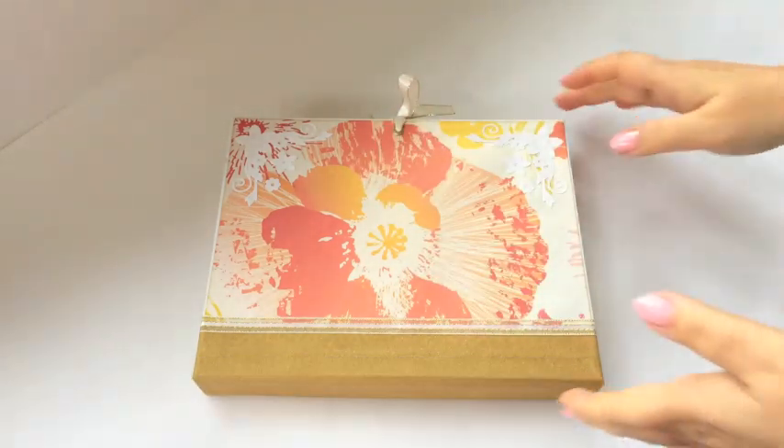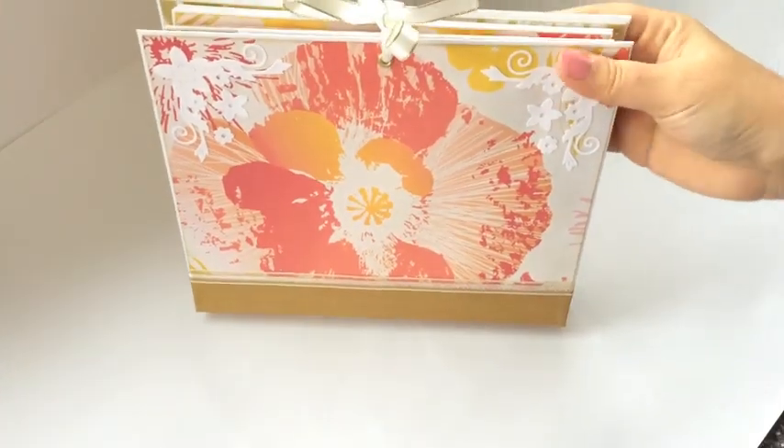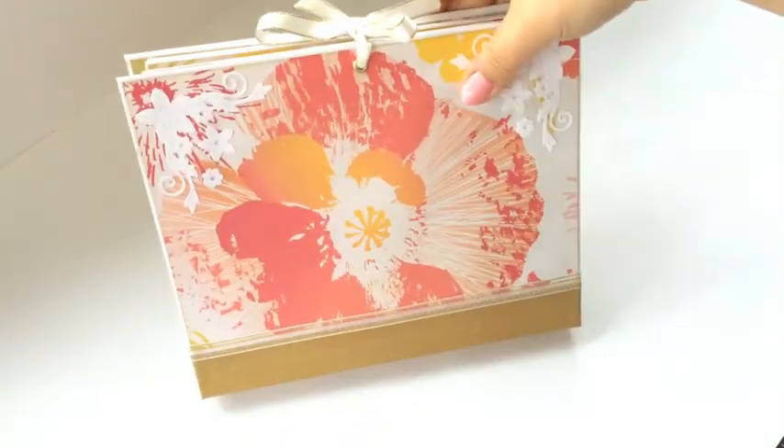With beautiful colors, as you can see here. So what we see first off is the cover. And it's supposed to be like this — not like the traditional album. But you're supposed to keep it like this.